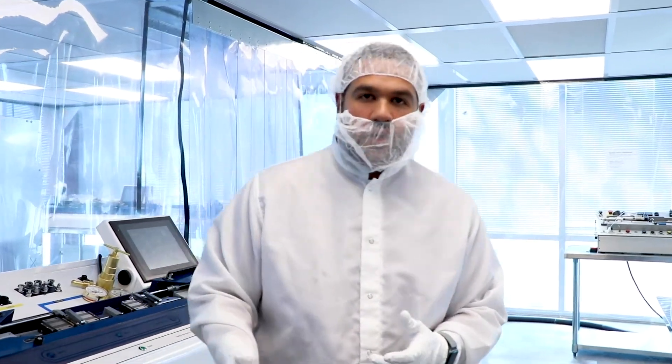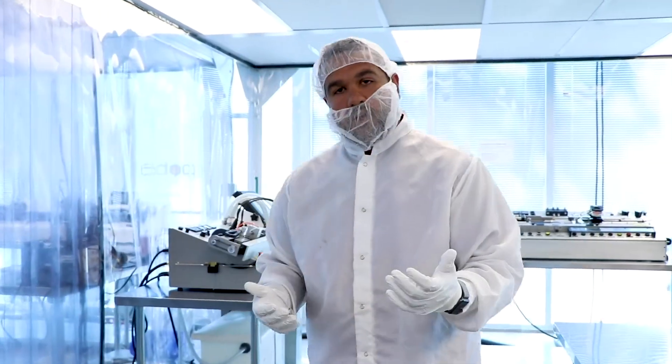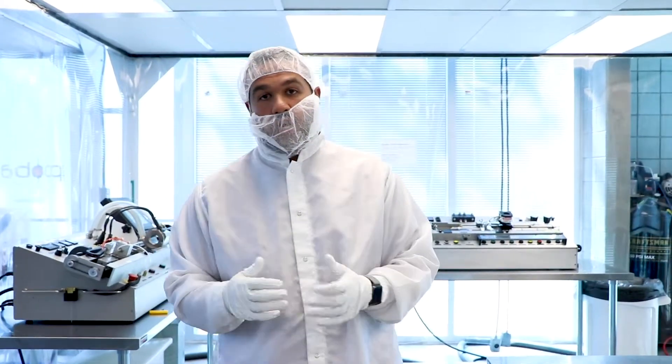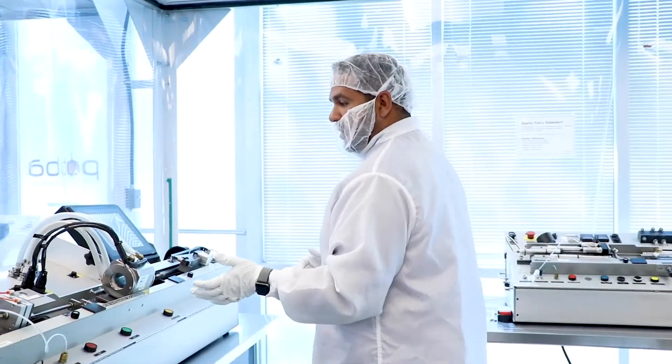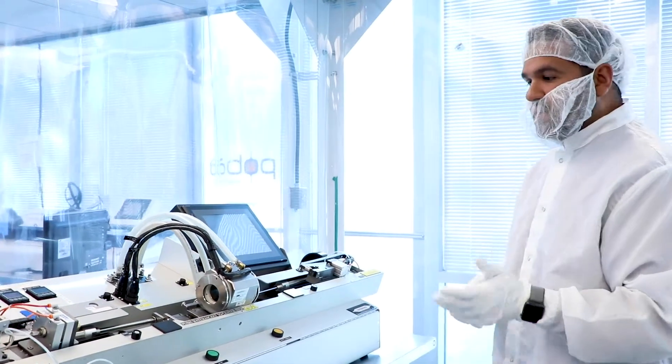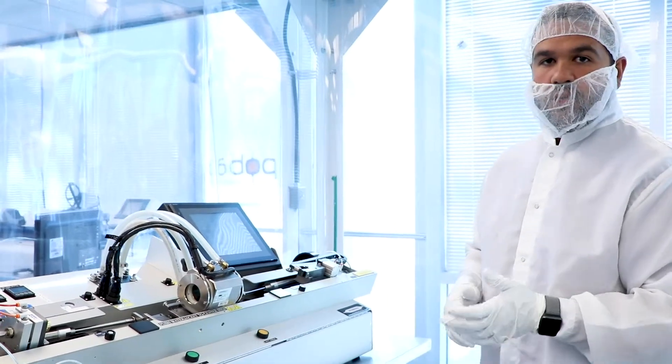Here we are in one of POBA Medical's clean rooms. This is an ISO-8 Class 100,000 clean room, where we do all of our development and production. This here is one of our balloon forming machines — this is an Interface 2210, which we use for much of our manufacturing.